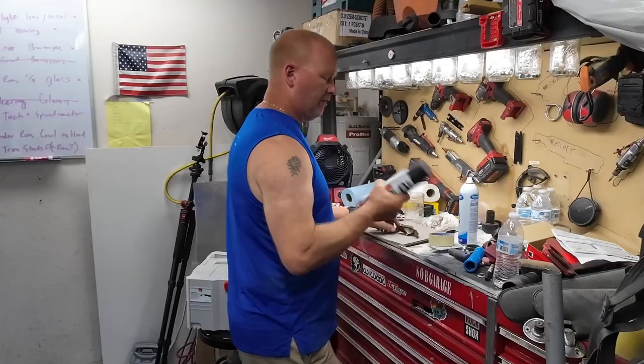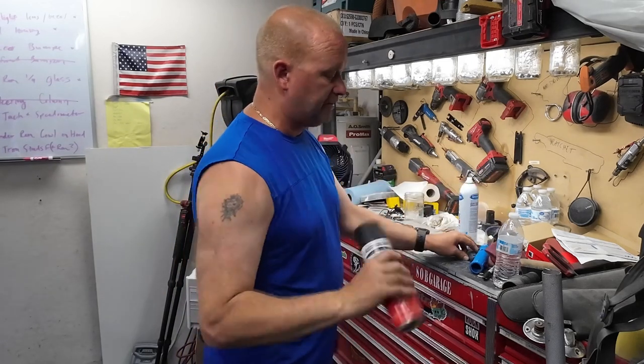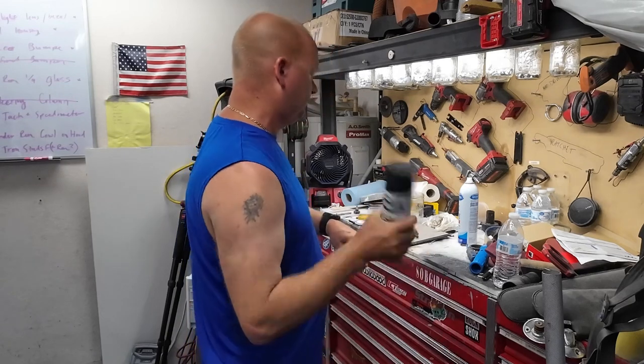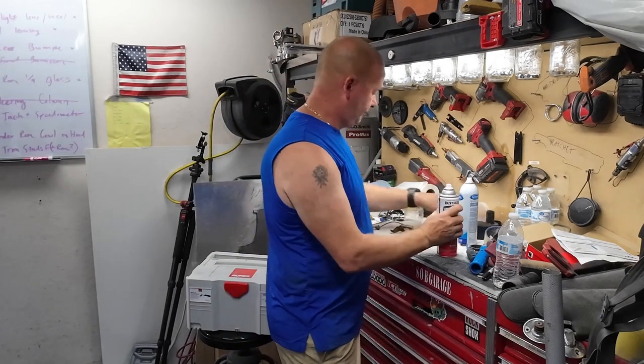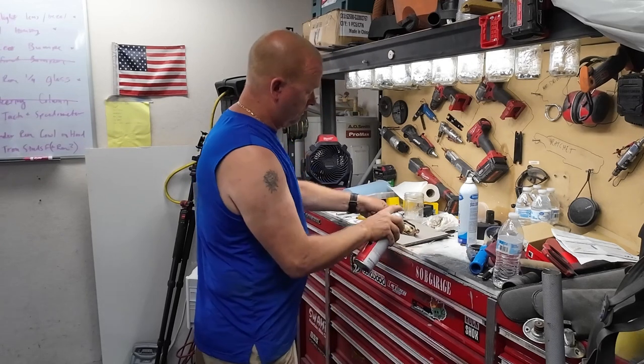I'm going to restore this piece. This is my favorite kind of black stuff for inside of fenders — any kind of rubberized undercoating. I've used the Rust-Oleum, I've used the Prylon stuff. I like it. Let's give it a nice finish. Especially for something like this that's already kind of rough, it just kind of works. Let's go ahead and give it a couple coats.